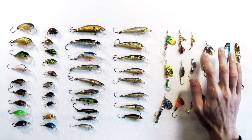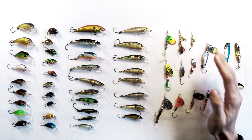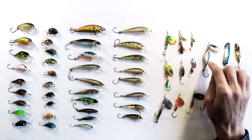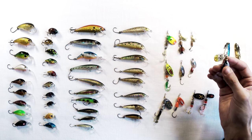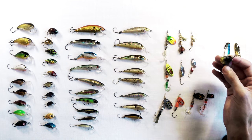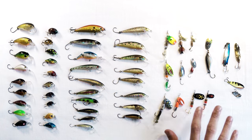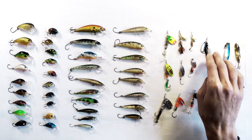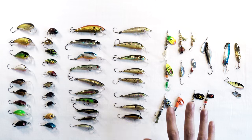Then you have the minnow spinner — basically a minnow body with a spinner on it. Instead of having that wobble action, the spinner blade gives the action. These are usually quite weighty, so they're the better casters. Spinners in general are not great casters, but these do cast a lot further than normal spinners.